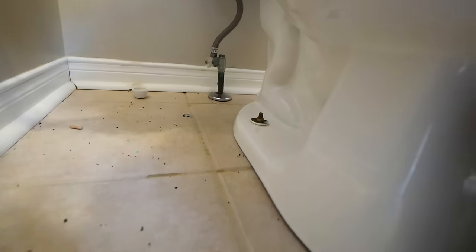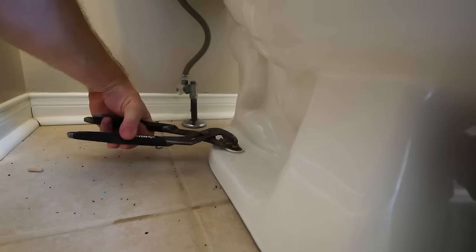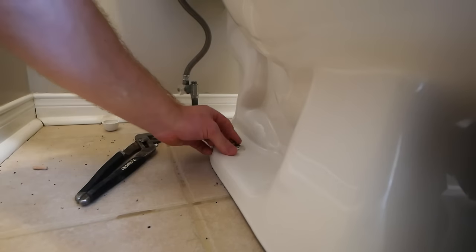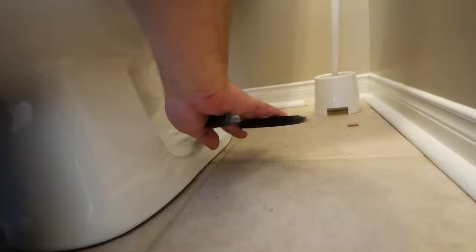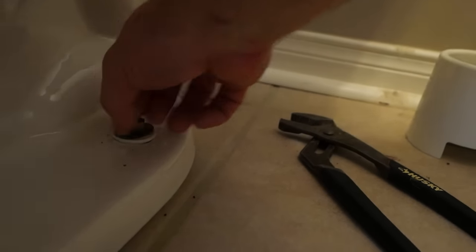With those steps taken care of, we can now unbolt the toilet from the floor. You'll most likely have a couple of bolts on either side, so you just want to take those off. A pair of channel locks again — may be rusty and hard to get off, but with enough elbow grease, you can do it. If you don't have access to these, you might have a skirted toilet, so you might want to search up how to remove a skirted toilet.